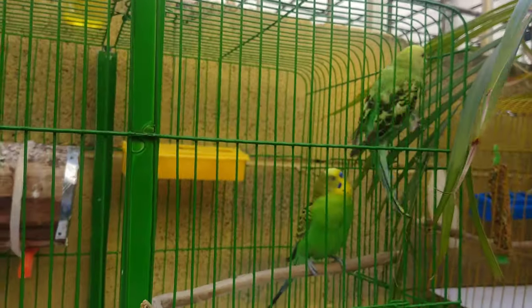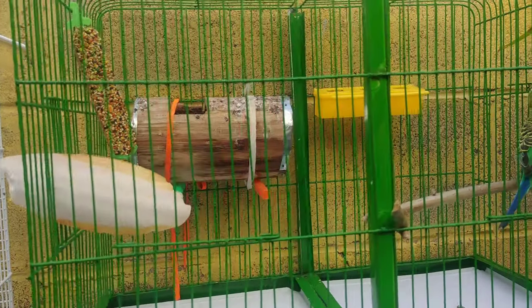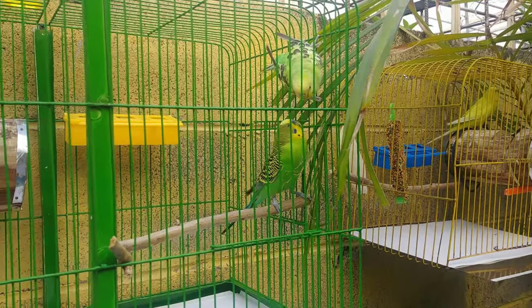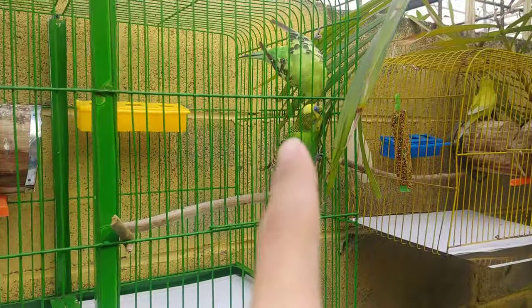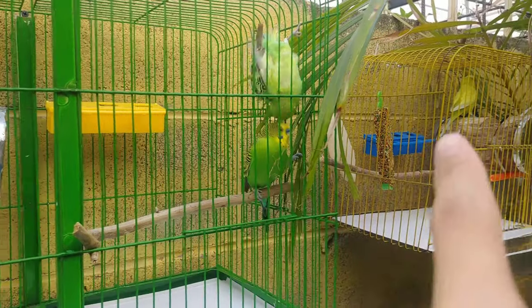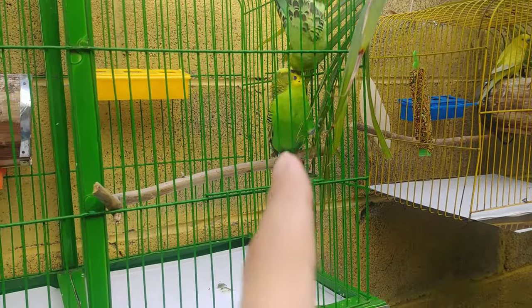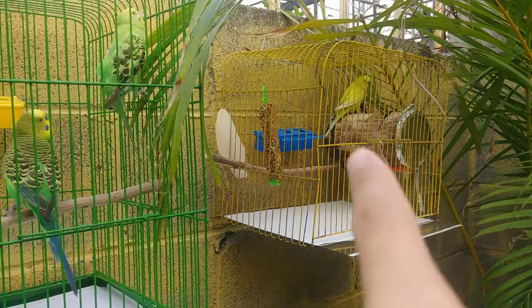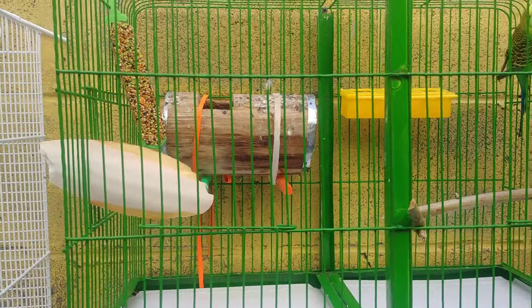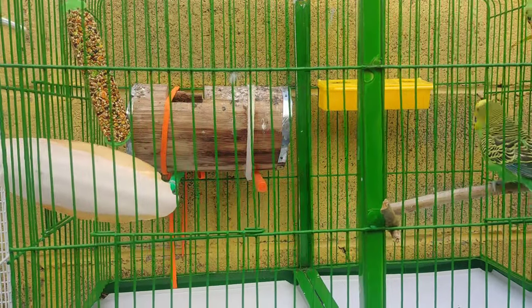Perdón, pausé el video porque Archie estaba ladrando, pero aquí lo tenemos de nuevo. Pues esta es la primera que puso los huevos. Esta hace rato acaba de poner el huevo — esta puso su primer huevo el sábado y su segundo huevito lo puso ayer por la noche. Él es el macho, el azul que ya muchos recordarán. Entonces voy a tratar de mostrarles, ahorita que ellos están distraídos y ella no está en el nido.